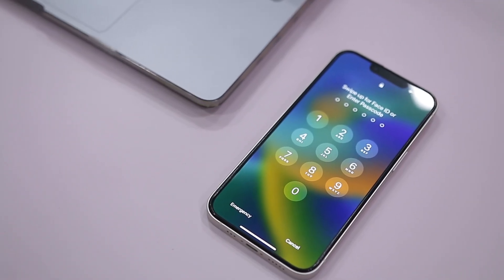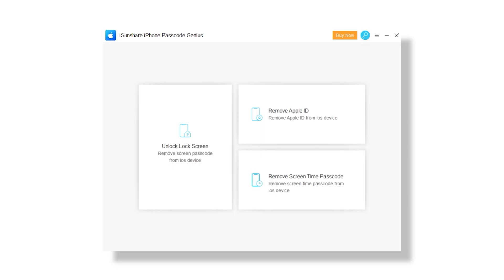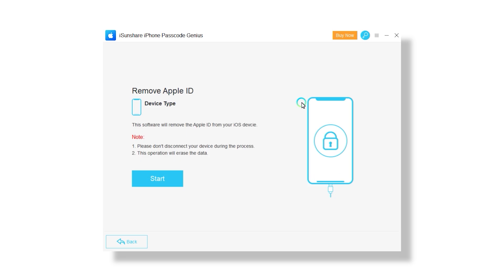iSunshare iPhone Password Unlocker is an application that allows you to quickly unlock your iPhone if you don't know the password. It is a convenient way to bypass Apple security measures and is a must-have for iPhone owners. No matter what kind of screen lock you have on your iPhone, with this tool you can remove all passwords including passcode, Touch ID, Face ID, and passwords. This tool is quite easy to use and does not require you to do anything complicated or tricky. The user interface is straightforward and you get guided instructions with graphics and illustrations for each step, making the software even simpler to use.